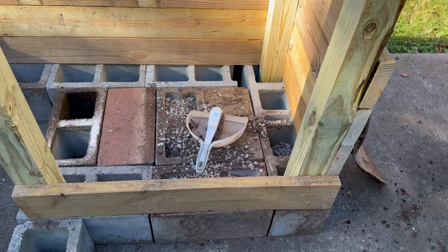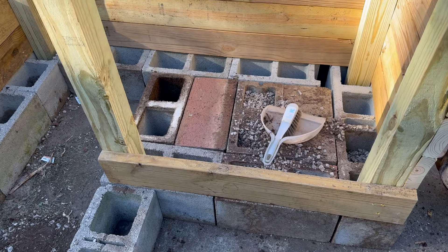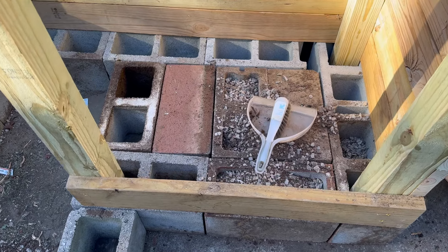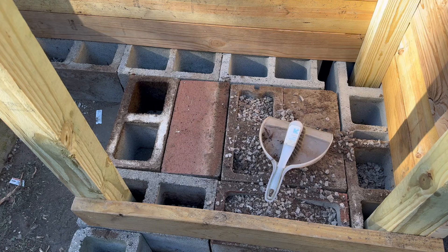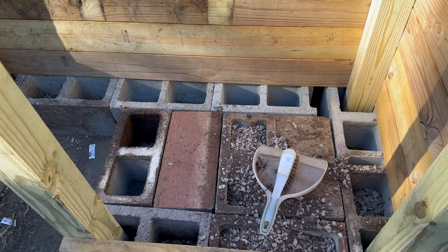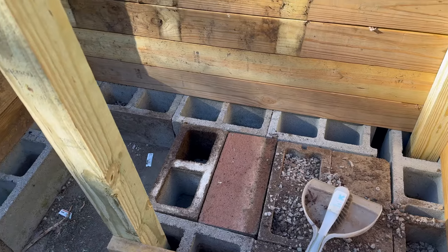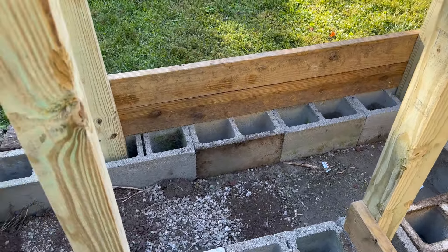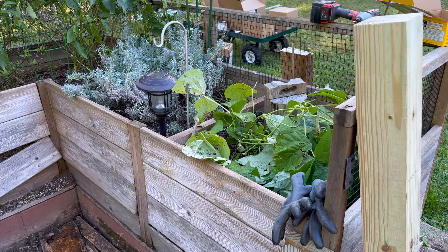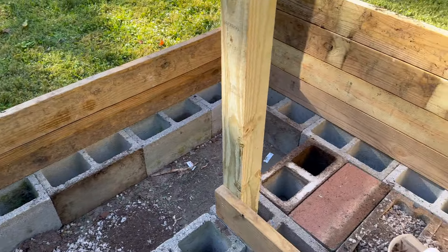We're building some raised beds and doing one row of cinder blocks. I have some extras, so I'm going to fill in the bottom to help reduce the cost of soil. That part will be cinder blocked in, and then I still have quite a depth left for soil. It's going to go around here, replacing this one that's breaking apart — we're just going to extend that one on around.